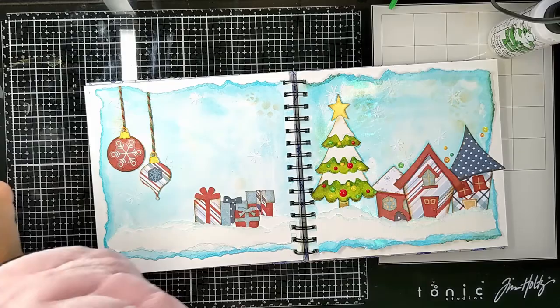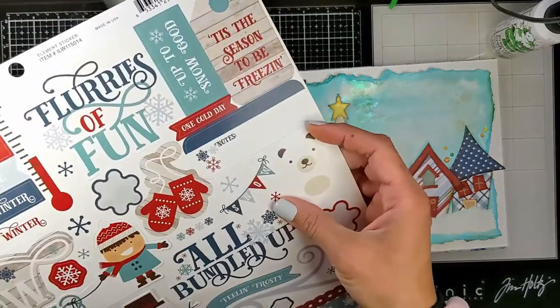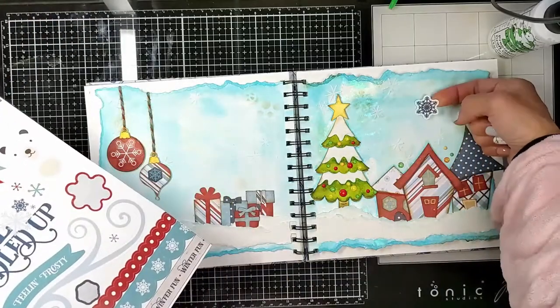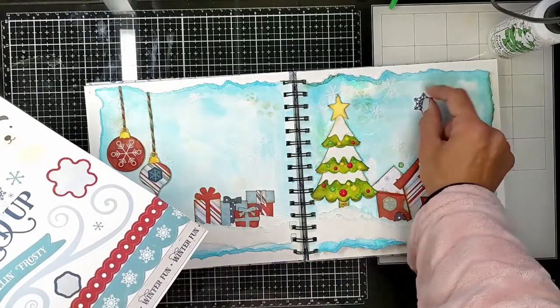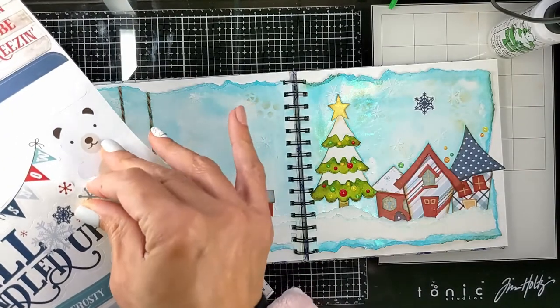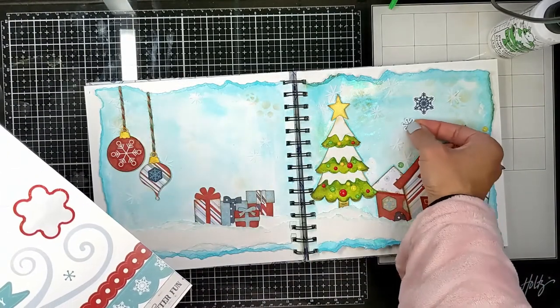Here I'm choosing more snowflakes to decorate the other side so the sky doesn't feel empty over there. I'm going to add sentiments on the left page sky area, so I don't want that side feeling empty — I'm adding a couple of snowflakes.